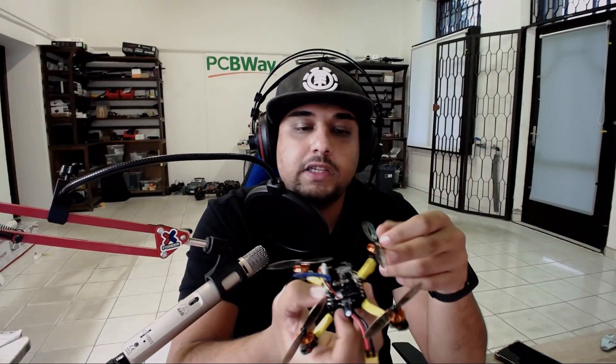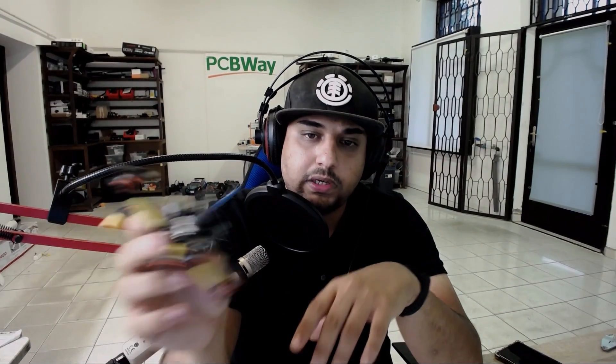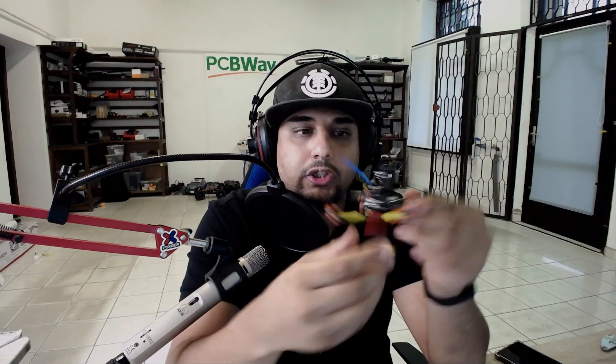The ESC and flight controller are really great. I know for a fact the ESC is solid because these motors on 3S draw around 12 to 13 amps, which we're going to look at in the thrust test. We'll also look at the Excel sheet and the flight footage.